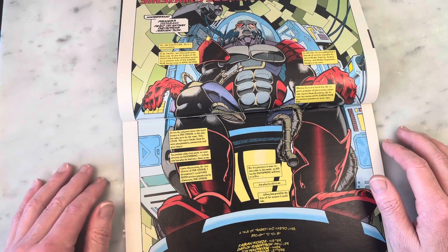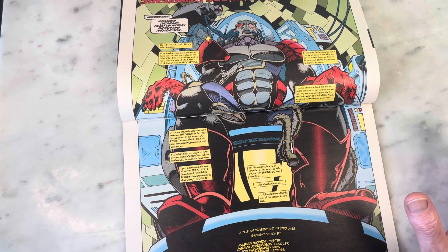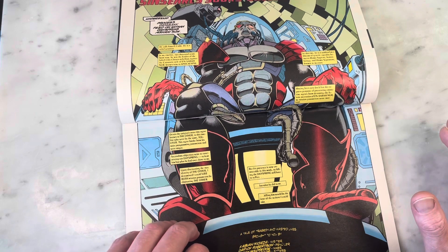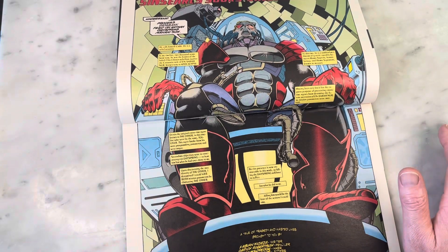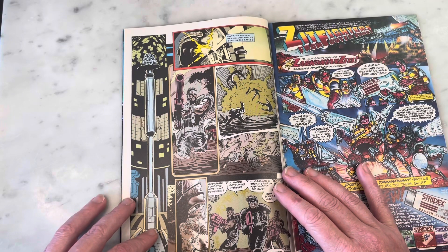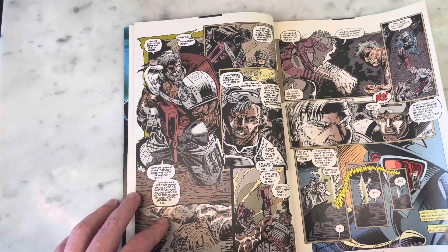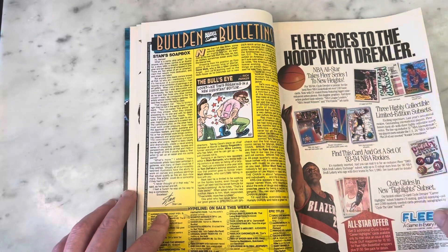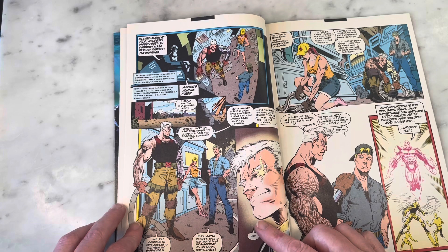Written by Fabian Nicieza - and here's the inevitable point in a Cable book where I have to turn the book sideways, and we're only on page two! This is such a dope double-page spread. John Holdredge on inks, great job. Chris Eliopoulos on letters, Marie Javins on colors - isn't that interesting? She's now the big wig at DC. So kids, your dreams can come true. I'm also getting slight Dale Keown vibes - another one of my favorite artists.